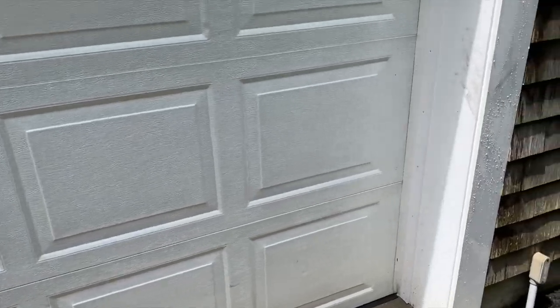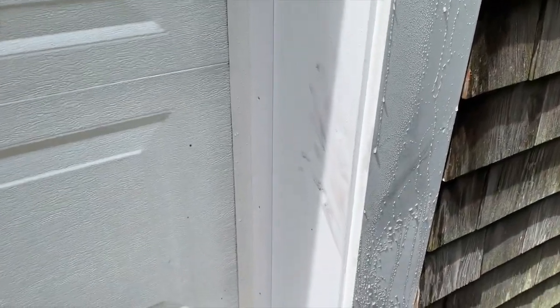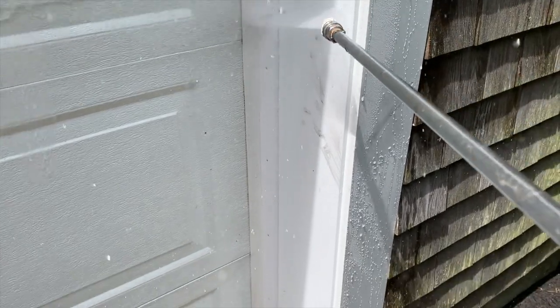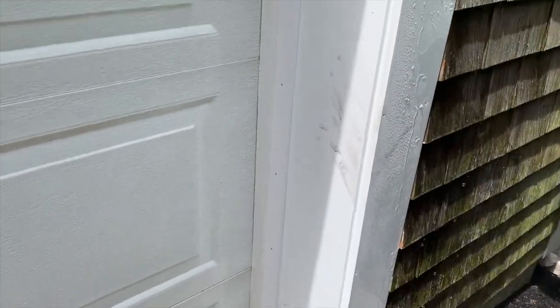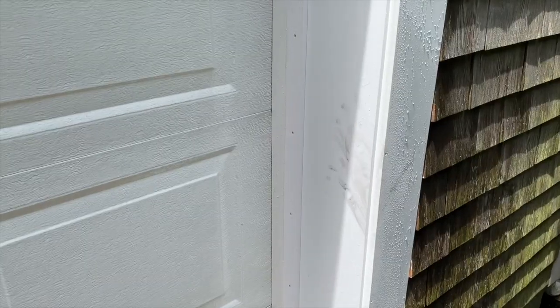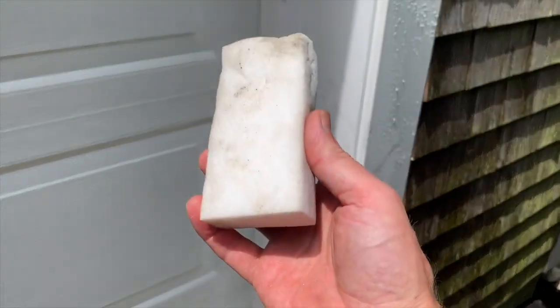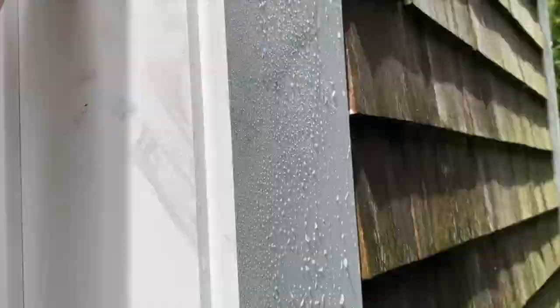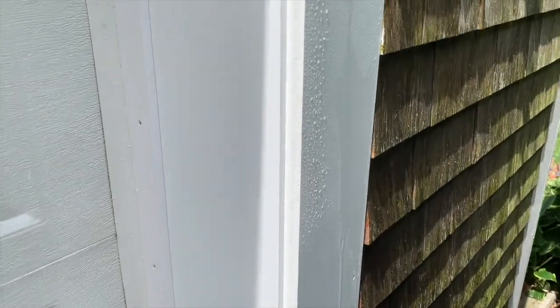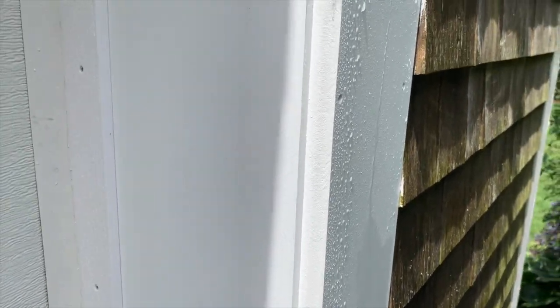Sometimes I'll be cleaning white trim and come across a mark — maybe a scuff mark from installation, or a place where a grimy hand leaned against the trim. Here, I'll just use a Mr. Clean Magic Eraser: wet it, wipe it, rinse it, done. That's how I clean white trim when all I'm cleaning is the trim and not the surrounding surfaces.